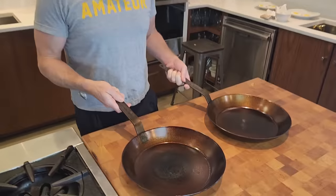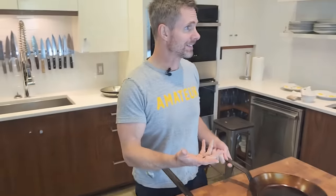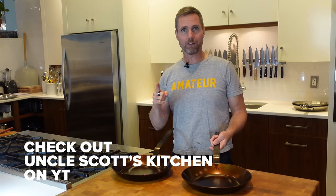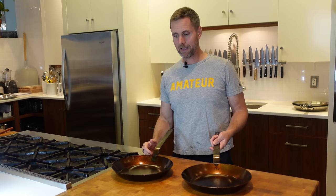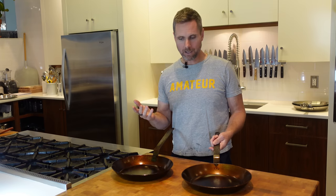Super stoked — really excited that Matfer paid attention to what was going on in videos and from other creators making videos about pans like this. Shout out to Uncle Scott who's doing some great work with these pans already. Really love the work being done to prove how phenomenal these pans are and how easily anybody can use them to get rid of Teflon in their kitchen. Nobody needs it, and there are lots of great producers that will show you how easy it is to have a pan like this on induction, on gas, care for it easily, maintain it easily, and get the cooking results you want.